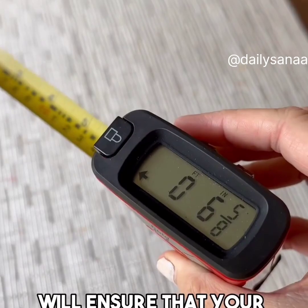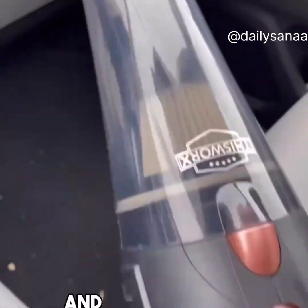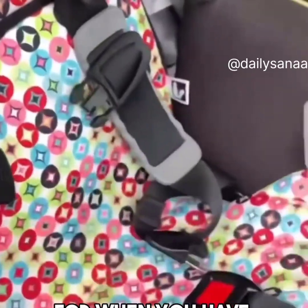This digital tape measure will ensure that your measurements are accurate and easy to read every time, and even has memory functions. And this portable vacuum has a 16-foot cord and lots of attachments in a carrying case, so it's perfect to leave in the back of your car for when you have those unexpected spills.